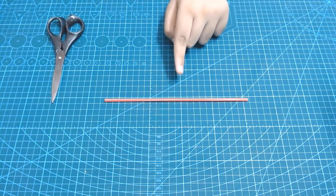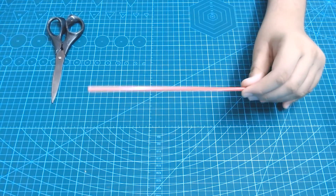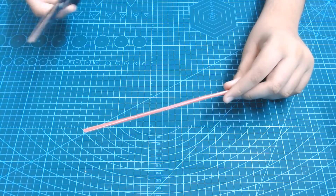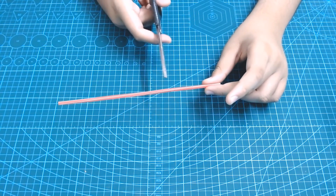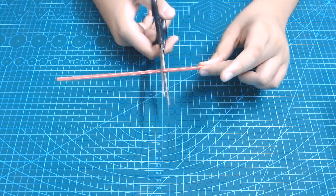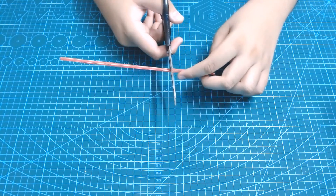Now, we are going to make the main body for our Cartesian Diver. To do this, we are going to take our straw and a scissor and choose a point along which we are going to cut it. When you are sure of that point, take your scissor and just cut it right off.